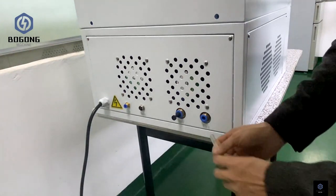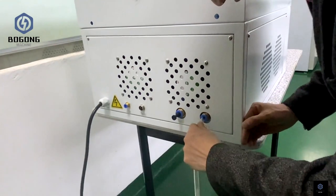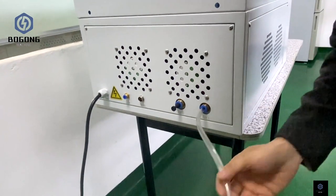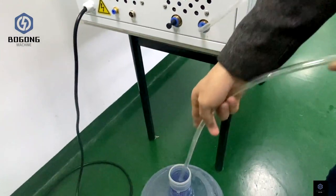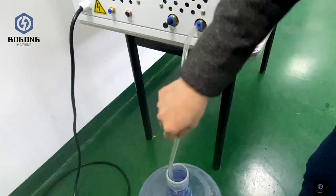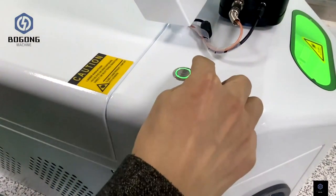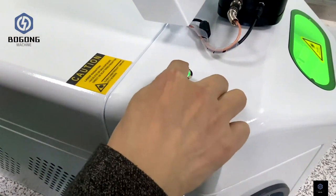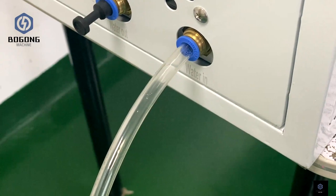This is the water pipe. The laser welder is cooled by water, so first we need to fill water into the laser welding machine. After connecting the pipe, click the button on the laser welder. Then you can see the water will come into the laser welding machine automatically.